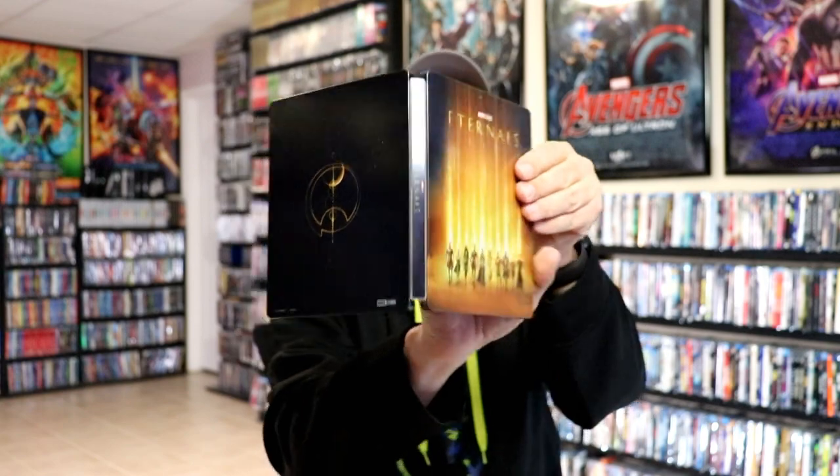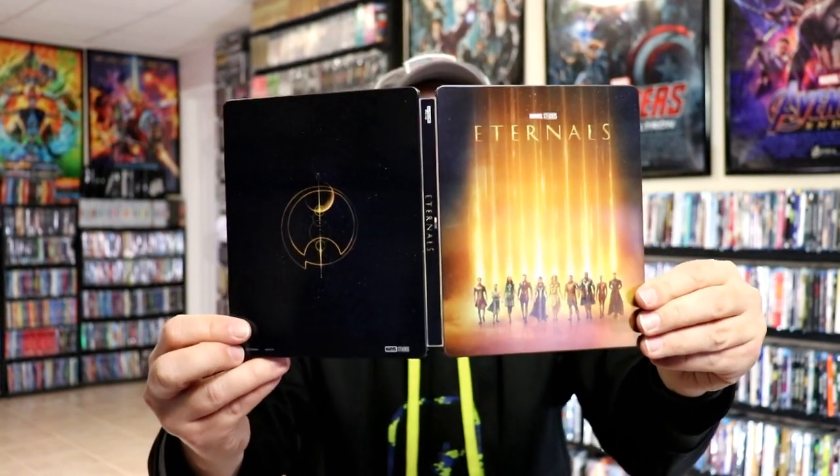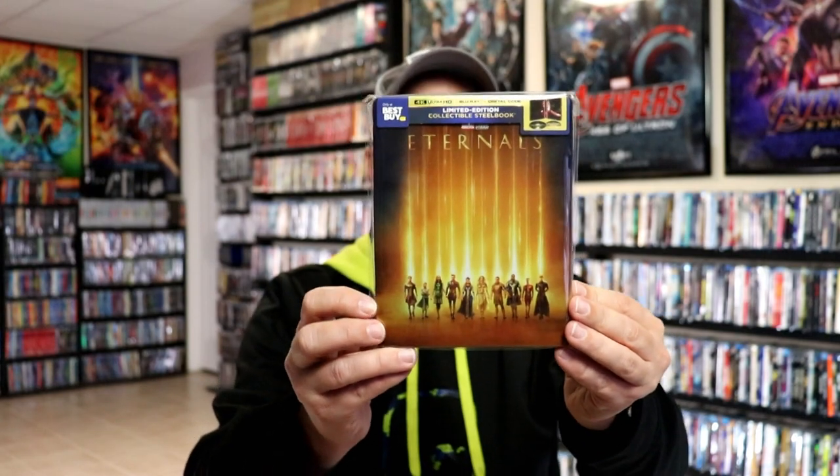Overall it's a really nice looking steelbook. I've gone ahead and placed this steelbook inside a protective bag, which will help keep it from getting scuffed up on the shelf against my other steelbooks. I do have an affiliate link below for where I purchased these bags off Amazon if you're interested.